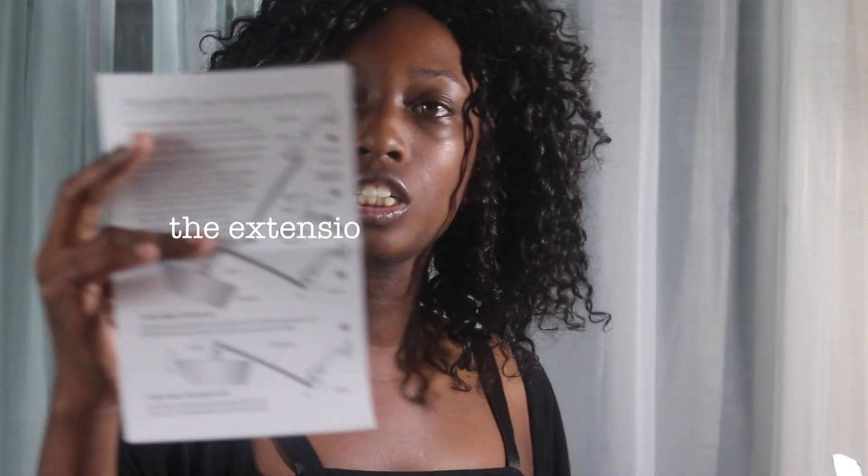I will be sharing the price of this product and having the link to where you can get it in the description box. Let's see what else is in the box — they have the instructions on how to install it.